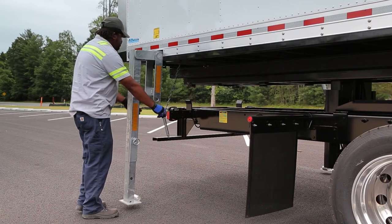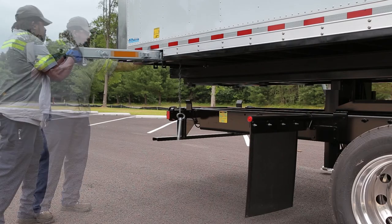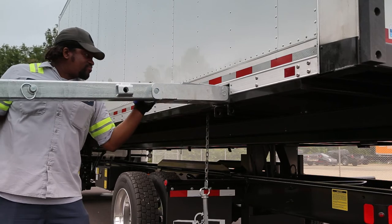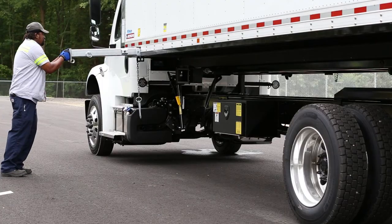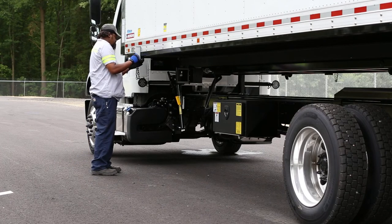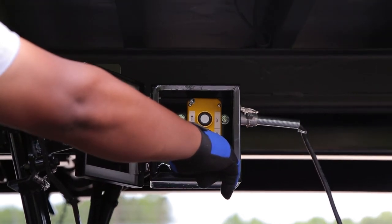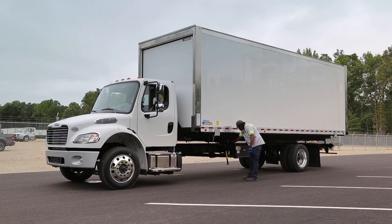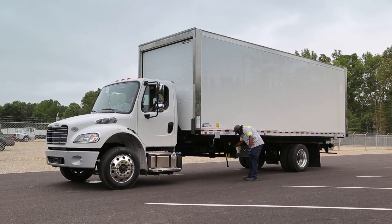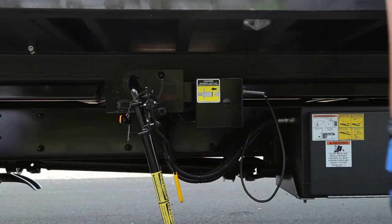Work your way around the container to the driver's side until all the legs are stored and secured. If other people are helping, be sure everyone is standing clear. Return to the control box and lower the chassis lift until it is completely down on the truck's frame. You will hear the lift motor change tone when it contacts the top of the chassis frame. Lock the container onto the truck by raising the locking bar to engage the locking hooks.